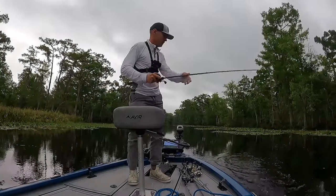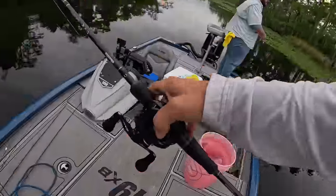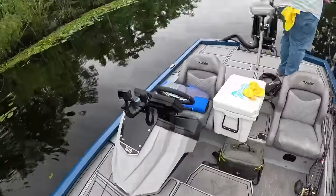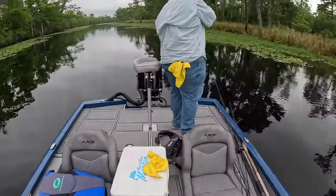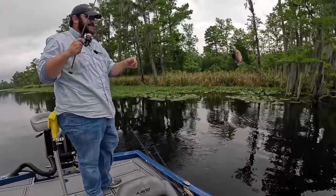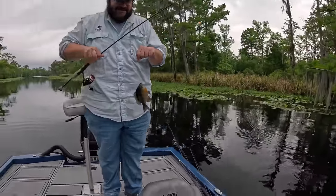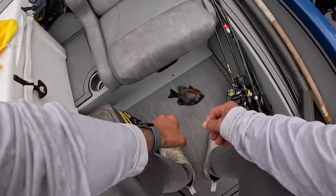I got a bluegill — a nice one. He was out a little bit, right over here. Oh man, look at this — C-Mac already? That's a nice one. We're going to be eating.